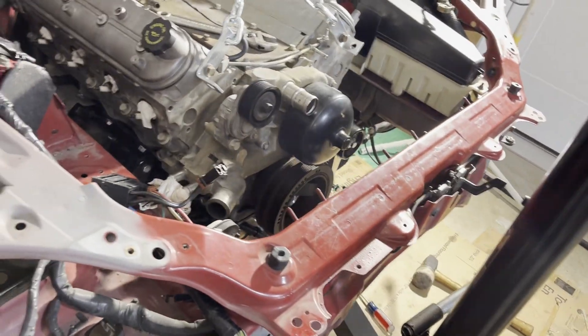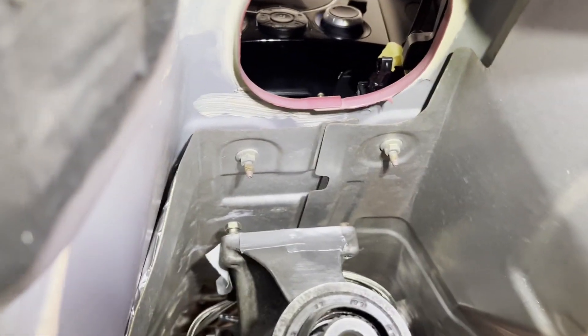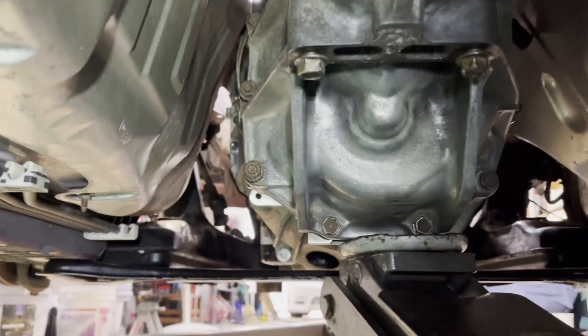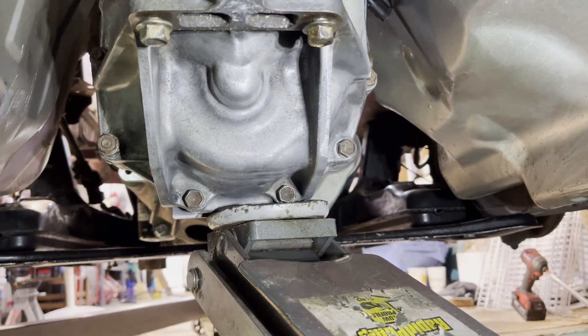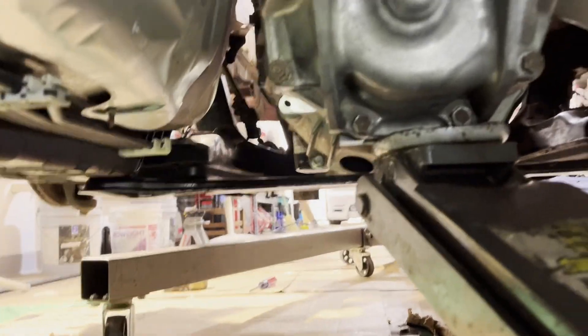The LS is in with the transmission and the motor mounts are all bolted up. Everything still looks good in there — time to see what it looks like underneath. We can see how far forward the shifter is, and that's fine, I expected that. There's a lot of space — plenty of space for an exhaust down here — I'm very happy about that. Now the plan is to get this thing level and in line with the diff so I can start making the mount for it.